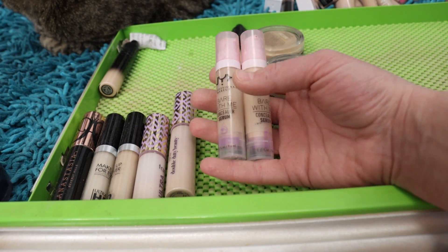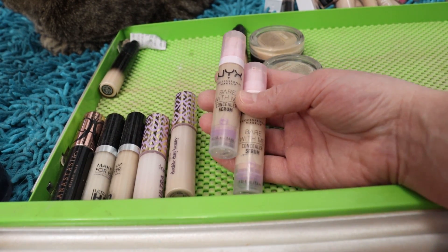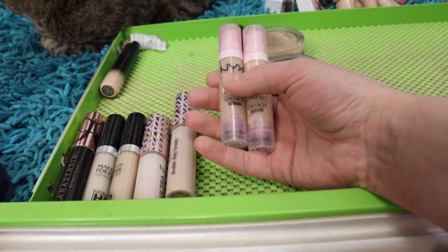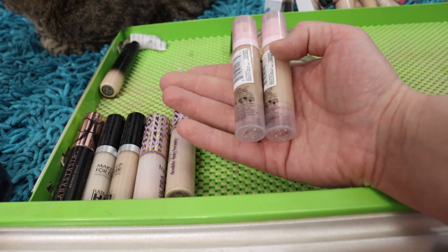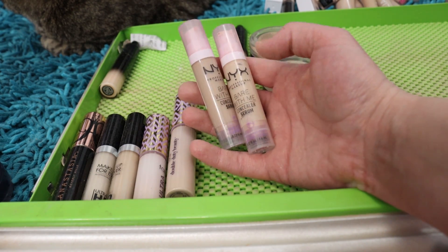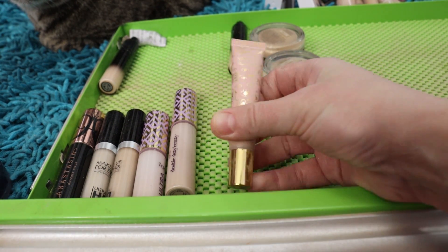The NYX Bare With Me Serum Concealers — these are amazing, absolutely amazing products from the drugstore. Very affordable, but they perform like a really high-end product. I've got shades Light and Fair. I can get away with just using Fair in wintertime, but I'll probably mix the two in summertime. The lightest shade — the zero one — I had to get off the NYX website because a lot of places that sell this don't carry it. I'm going to keep those.